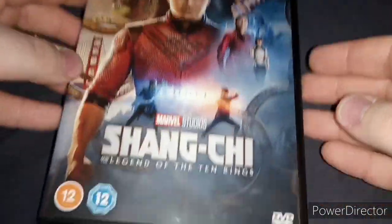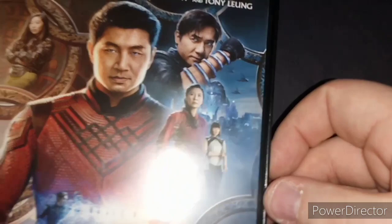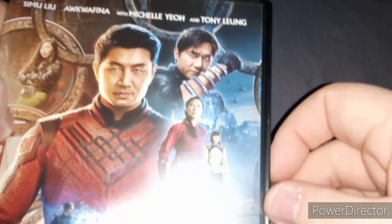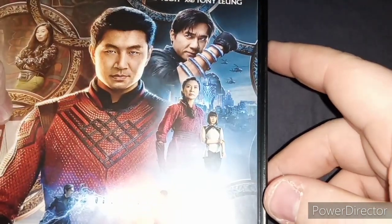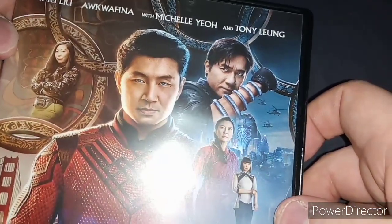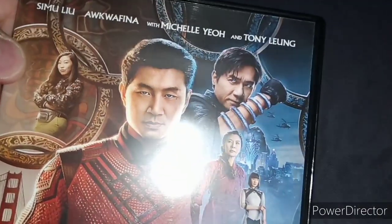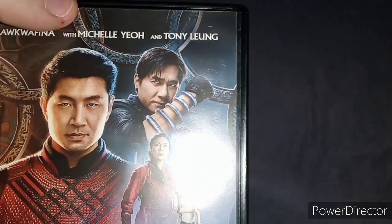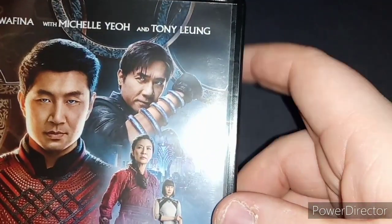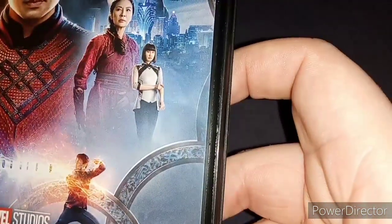Alright, here's the main cover for the film. Here is Shang-Chi played by Simu Liu — hopefully I pronounced that name right. And here is Michelle Yeoh, who plays Shang-Chi's aunt. And there's the Awkwafina character — hopefully I pronounced her name right. I think she plays Shang-Chi's best friend. And there's the Mandarin on there, played by Tony Leung, I think.